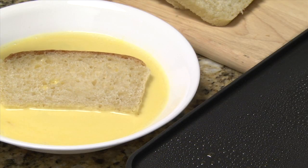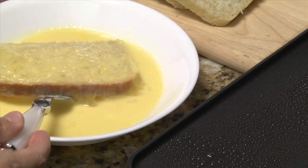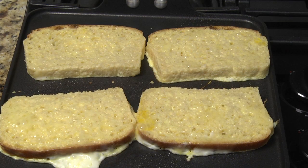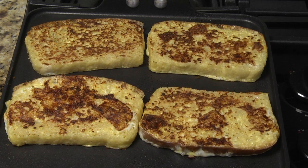Soak each slice of bread in the egg mixture about three to five seconds and transfer it to your skillet or griddle. Cook about three minutes or until brown. Then turn each slice over and cook the other side an additional three minutes.